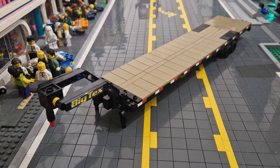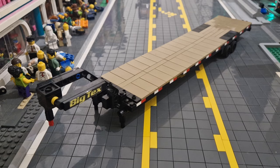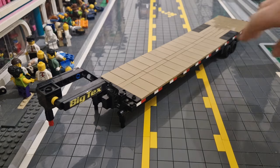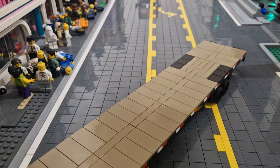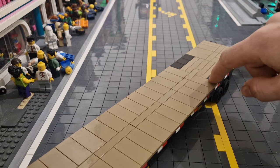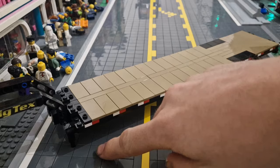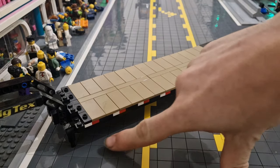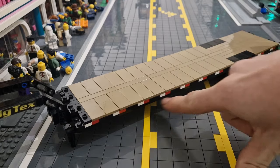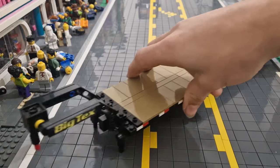This is of course a deck-over, so this dark tan color is representing wooden planks. Further down, these two-by-two bricks in black represent a sort of steel grating for when it goes over the wheels. Of course there are the safety strips in white and red which go down the side. I have seen trailers that have little orange reflectors — I tried but it didn't look very nice so I've left that off.